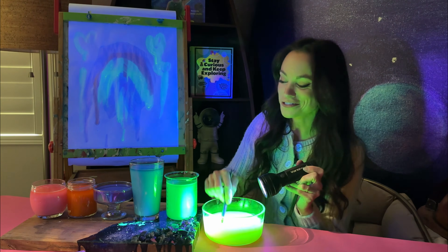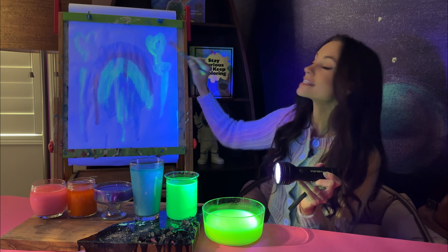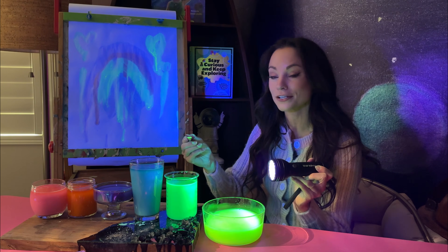Stay tuned for many more science experiments. And as always, stay curious and keep exploring. We'll see you next time.